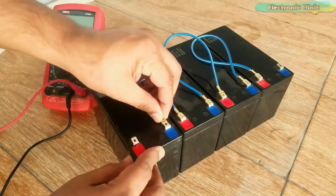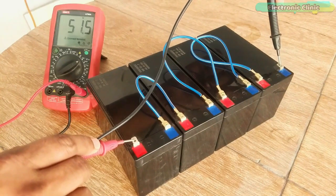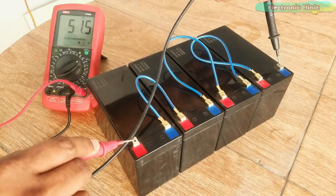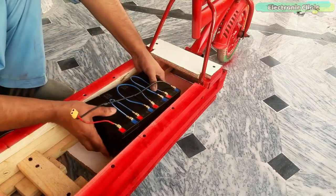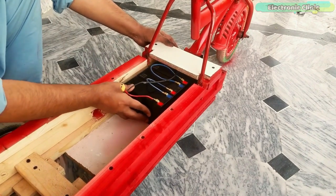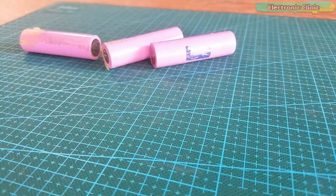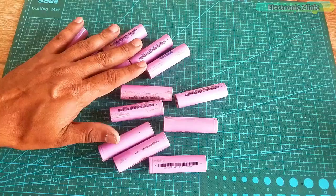I connected 4 12V batteries in series to get 48V. This battery pack is too heavy and I also have less control over its management. Lead acid batteries are not durable, and you will have to regularly check the electrolyte solution level. When dried, the cells will get short circuited and damage all the electronics.